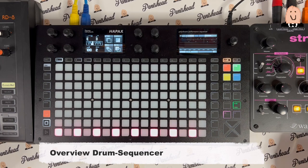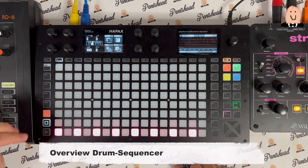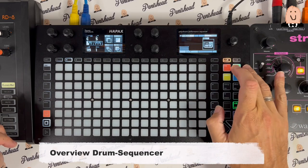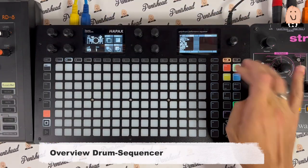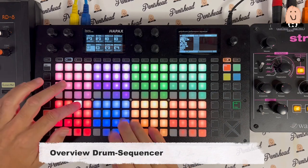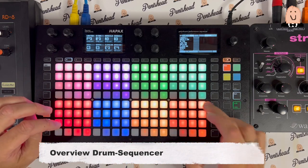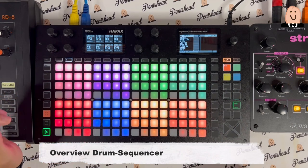And then we have the sequencer. I select track two and this is also in sequence mode now, but I want it as a drum machine. So here it is. Now I can play the RD8. Low volume up to higher.